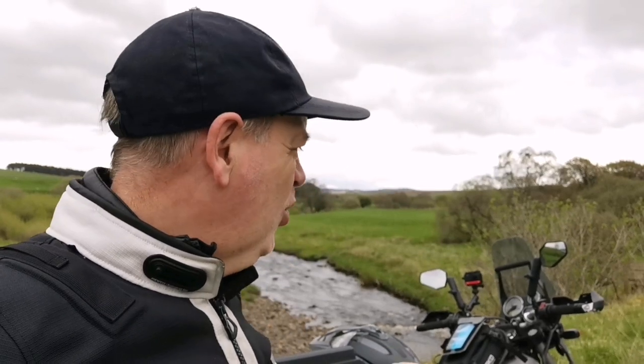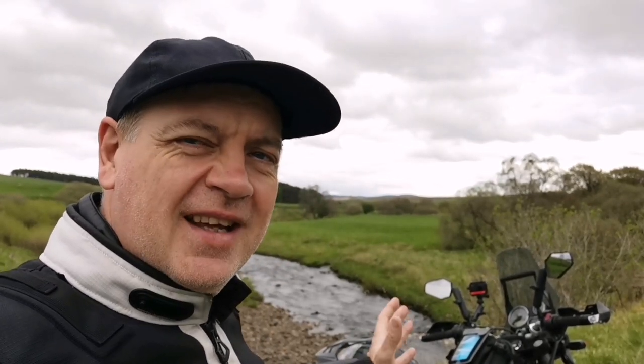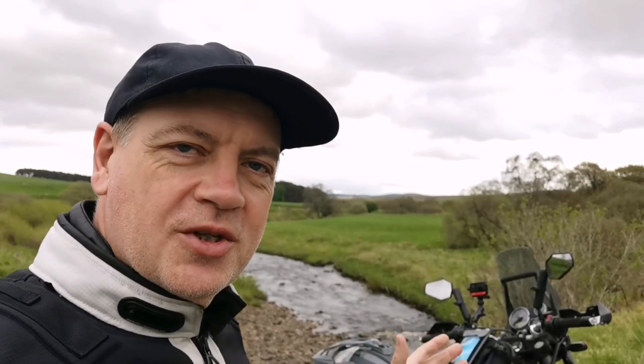Good afternoon YouTube, welcome back to the channel. Today we're talking about compass calibration on the Royal Enfield Himalayan. I understand from the comments and questions that this can be quite an issue for some people. For me personally, it's never really been anything I've had to worry about. When I initially bought the bike I had to calibrate the compass, and maybe two or three times since then — only ever when I disconnect the battery or work on the bike. But honestly it tends to sort itself out without me even needing to calibrate it.